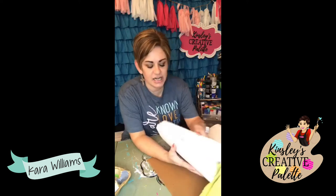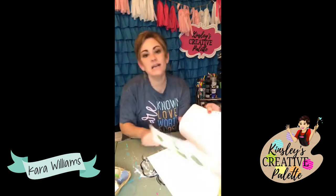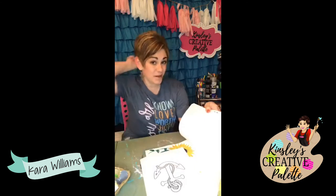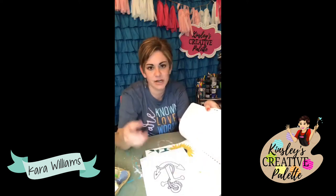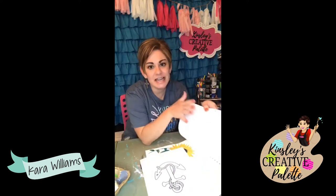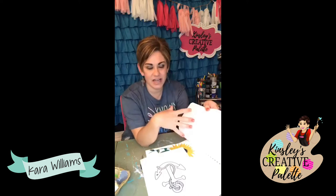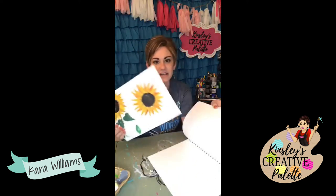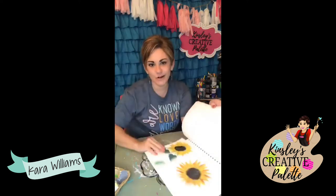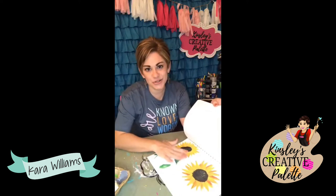There are a ton of sheets in these pads, and you can see I've kind of randomly painted throughout here. When I'm practicing a new technique or I want to paint something but maybe not a door hanger, I just want to sit down and paint and be creative - this is a very inexpensive way to practice, doodle, be creative, and have fun. What's awesome about this mixed media pad is that if I fell in love with a painting I did here, I can frame these and hang them up.